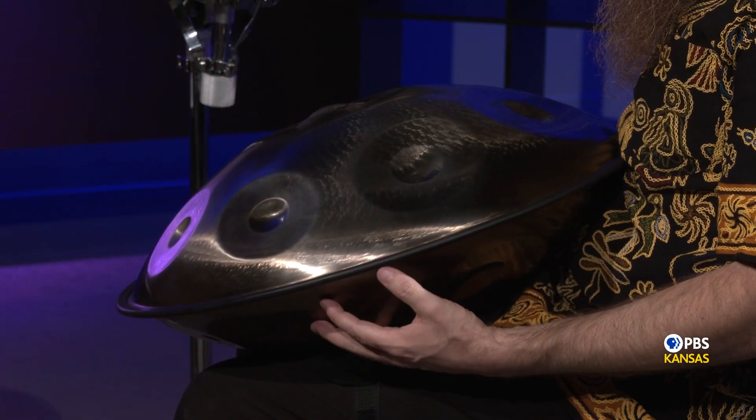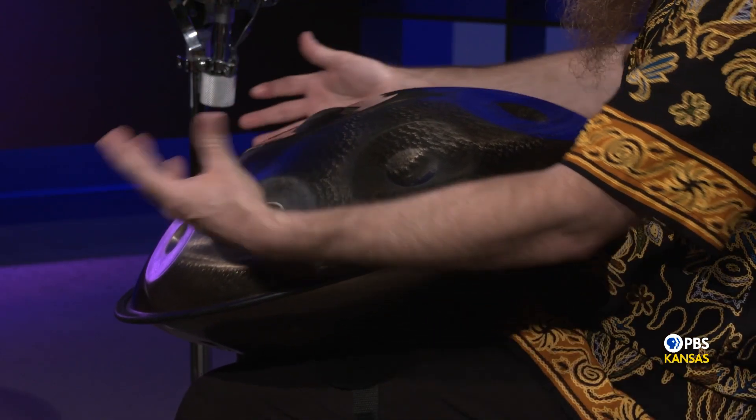Tell us about your growing up days, your background, and how did you get into all this? I grew up playing saxophone and guitar. And then in 2009, I heard this instrument, the handpan, being played by one of my favorite bands, Spongle. I fell in love with the sound and I listened to it for a few years. And then I got my first handpan six years ago.